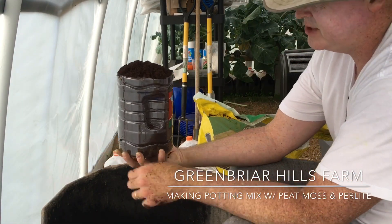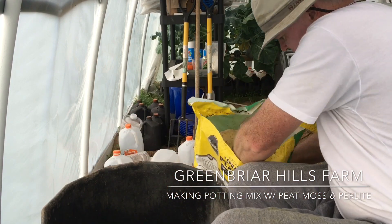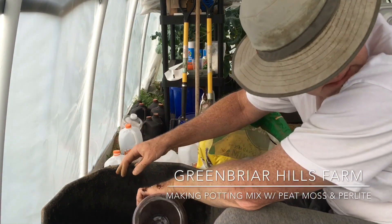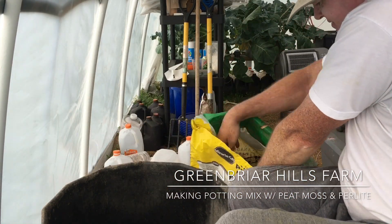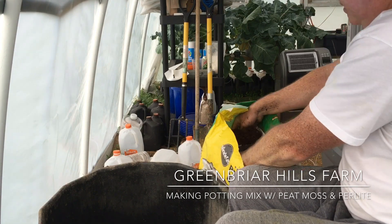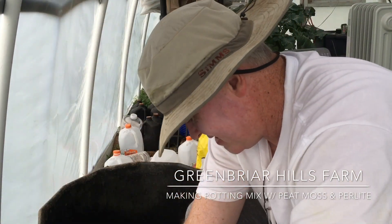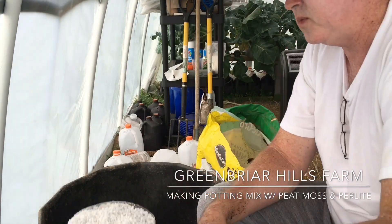Just took a gallon water jug and took the top off of it to keep my proportions right — that's the one. So that's three parts peat moss measured out. Then I've got some old perlite here that I used with tomatoes previously in a Dutch bucket, so I've got one of those.